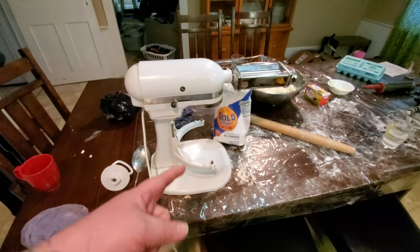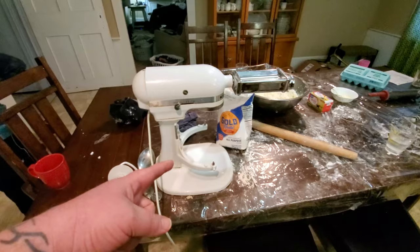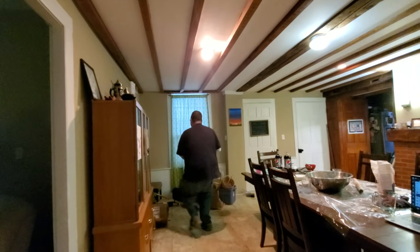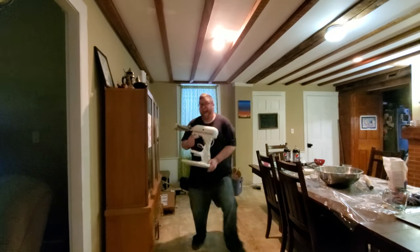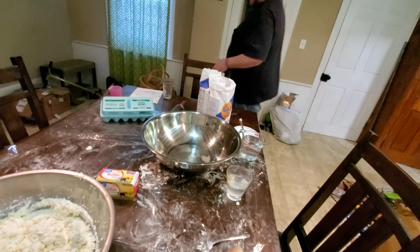Alright, 1, 2, 3 — polka your ass off! It's Dingus Day. 1, 2, 3. Now we've got to make another batch of dough.